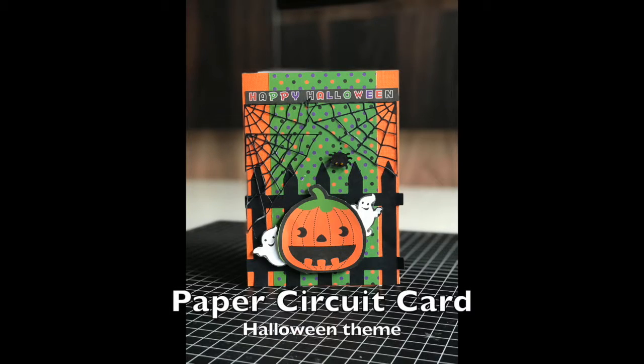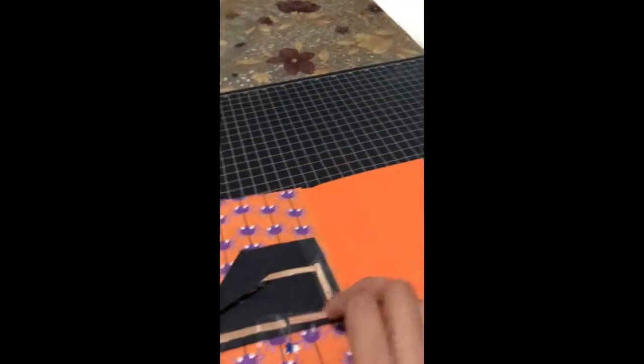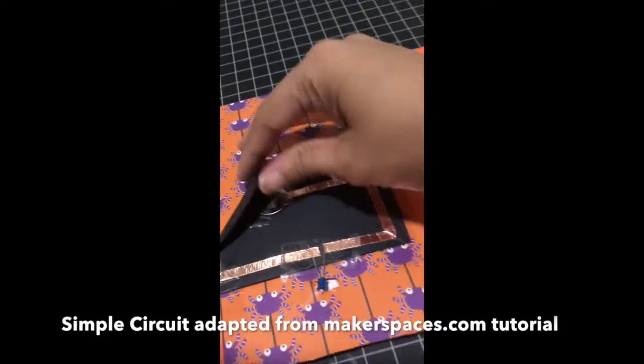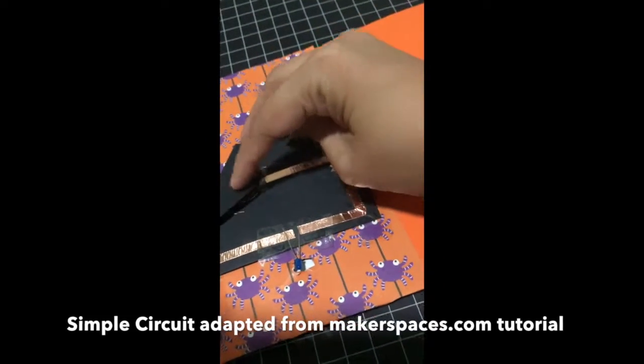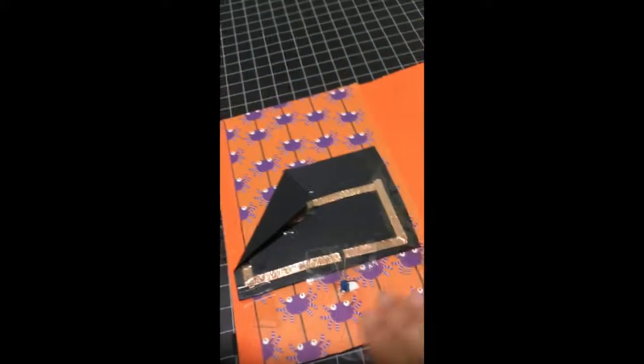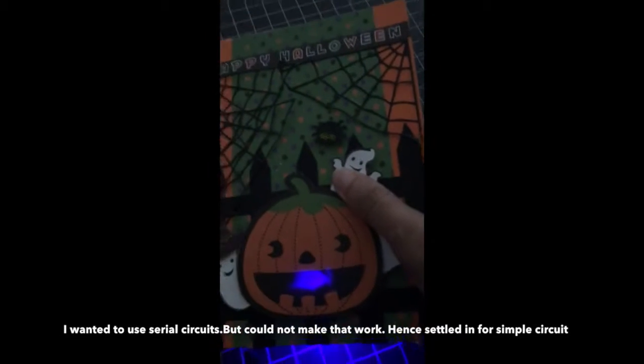Hi, I made my first paper circuit card today. It is Halloween themed. I used a Makerspace ebook simple circuit as a guide to start with. I made a hole at the bottom here to make sure the light is visible — otherwise I realized the light doesn't pass through two or three layers of card.